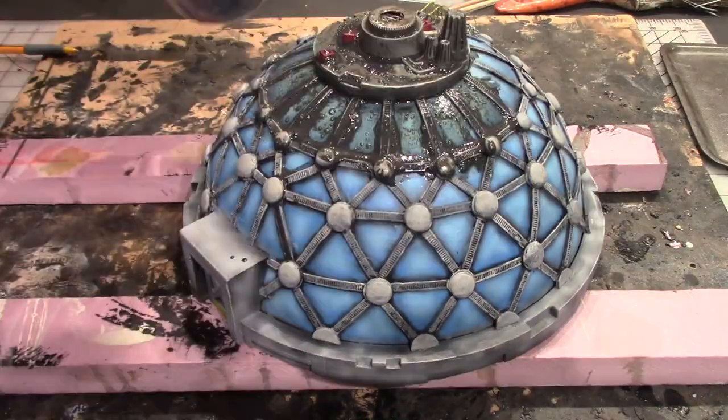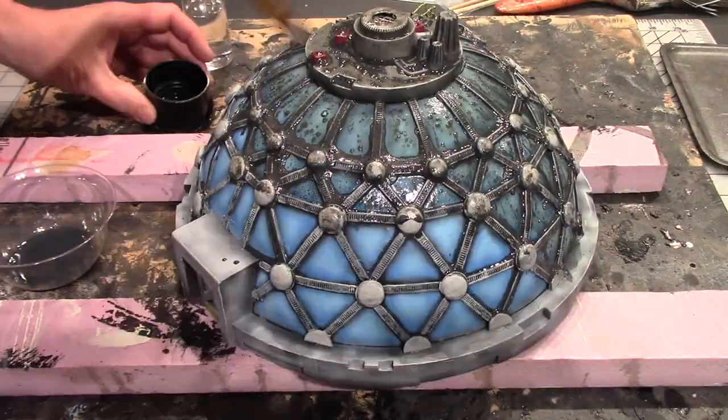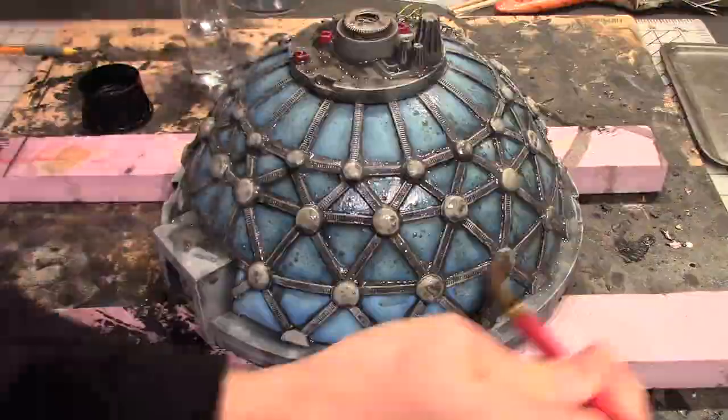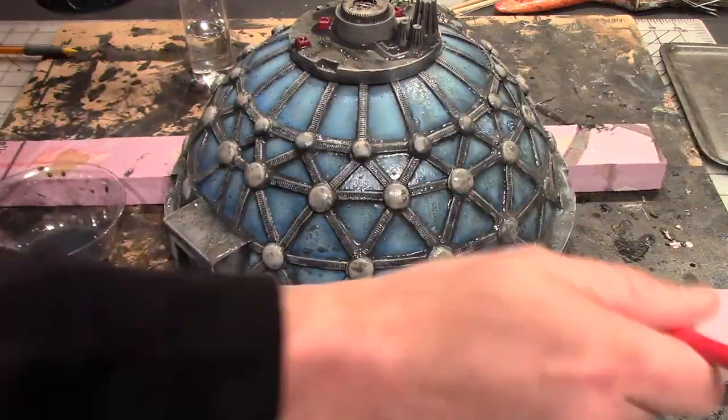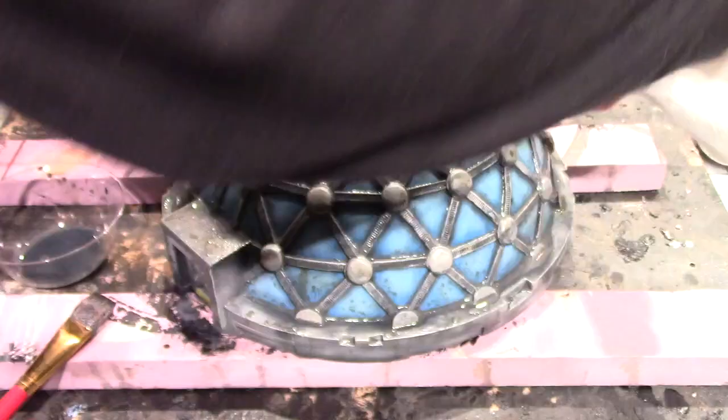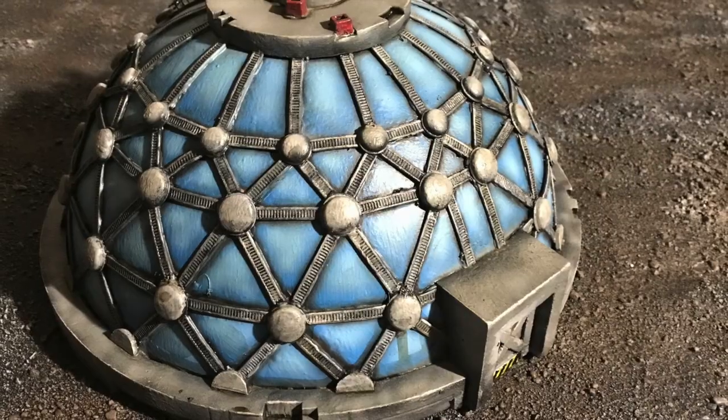Then coating the entire piece in a black wash, and I added a little bit of water so that it didn't stay on the glass as much. Then I used a paper towel to come back over and try to clean up some of that on the glass so that it didn't leave big black smudges.